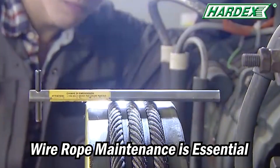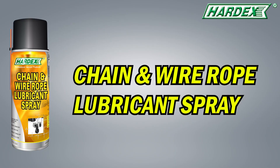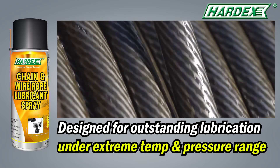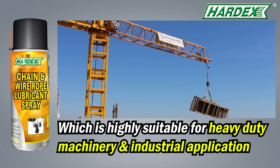Wire Rope Maintenance is essential to keep your machinery running smoothly and prevent the breakage of your wire rope. Hardex introduces Chain and Wire Rope Lubricant Spray, designed for outstanding lubrication under extreme temperature and pressure ranges, protecting the chains or wire rope while operating under exposed conditions, which is highly suitable for heavy duty machinery and industrial applications.